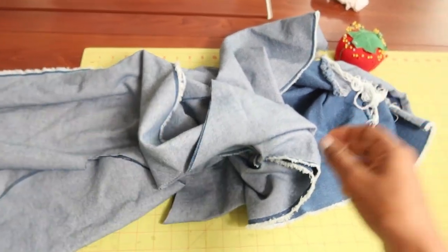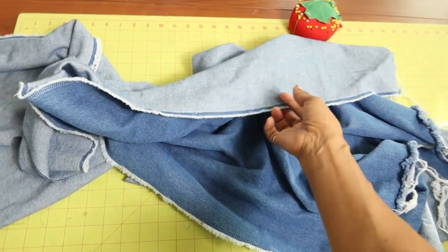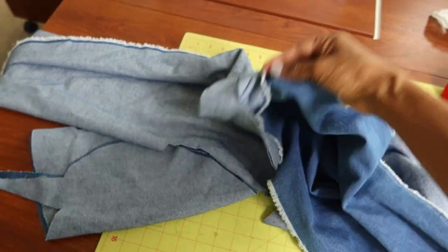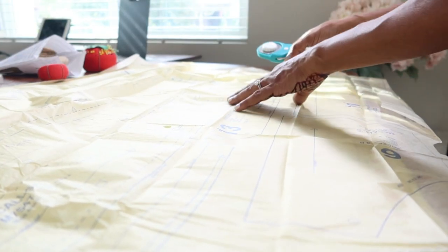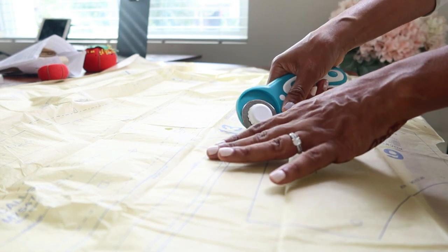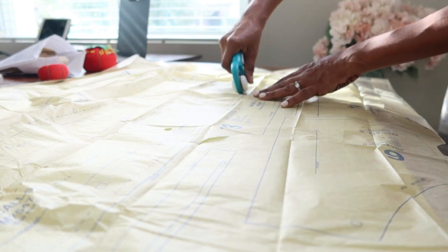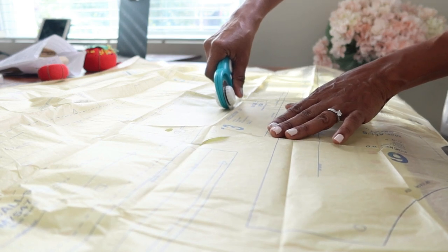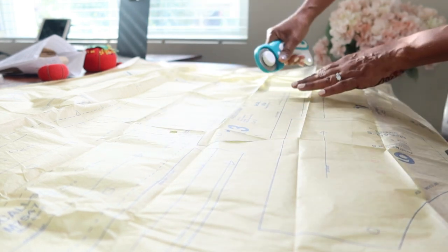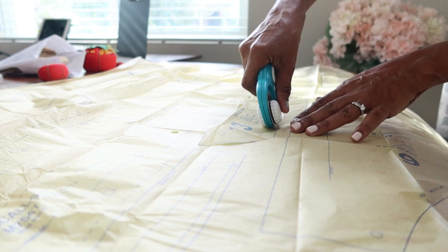I have this denim fabric left over from a previous project and I'm thinking it will be enough to cut out the bib. After I get the bib cut out and sewn up I'll go to the store to find more denim for the pencil skirt portion. I only have to cut out five pieces for the bib — it would have been six if I included the pocket, but I don't want the front pocket. I definitely have enough denim scraps to cut out all these pieces, which I'm happy about.